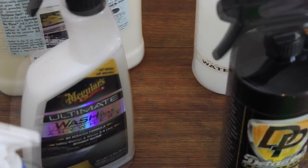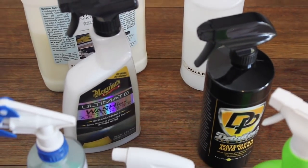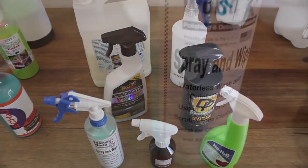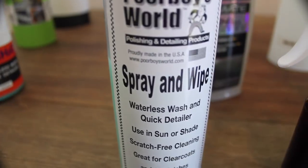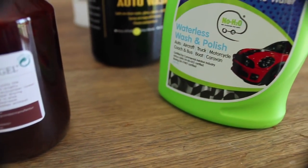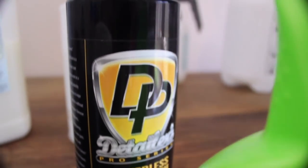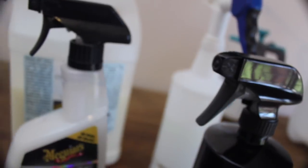Now onto waterless wash products. In comparison to rinseless washing, there is far more variety of these products around, many being pre-mixed ready-to-use spray bottles. And you should brace yourself when calculating the cost per wash of these mixed solutions, as they are about 5 to 10 times more expensive than rinseless washing.